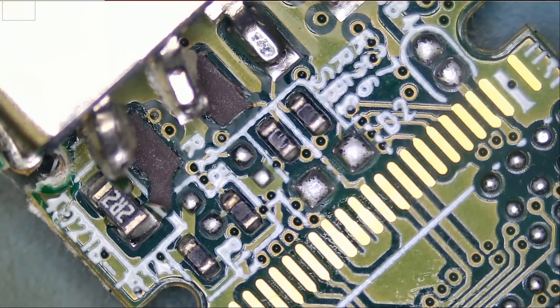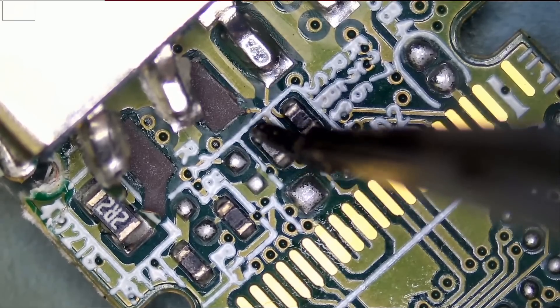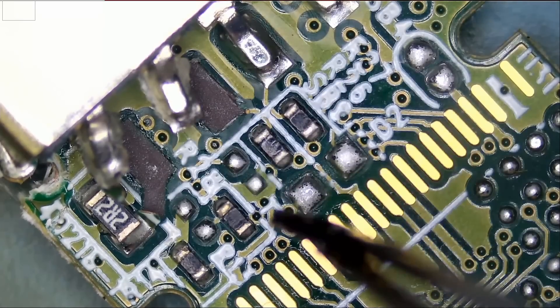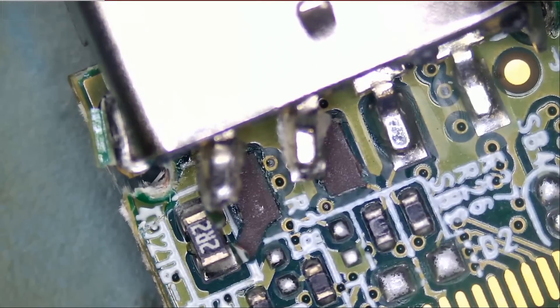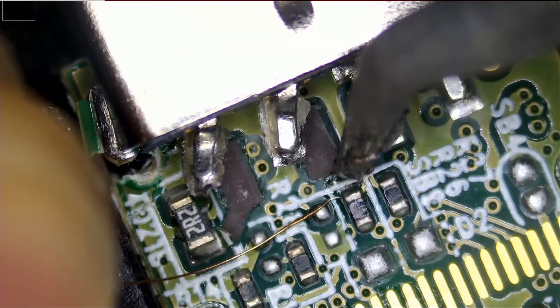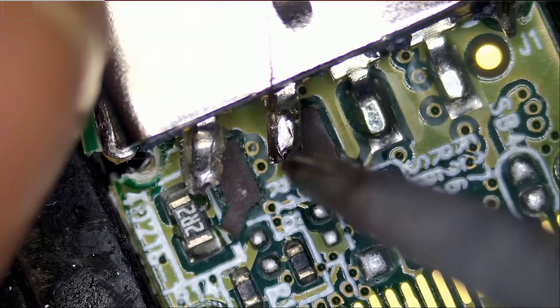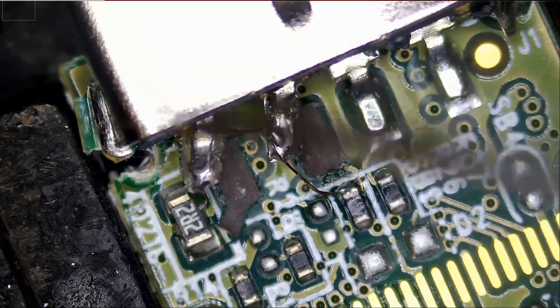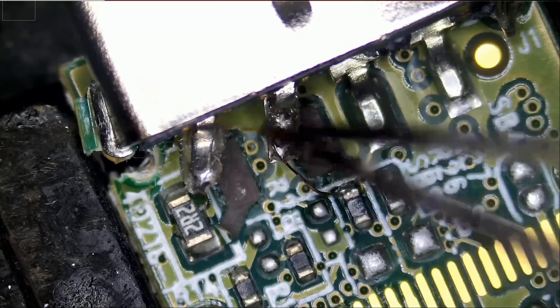The customer also brought a backup flash drive so we can transfer the information over. This pin here is connecting to this resistor and this pin here is connecting to this resistor, so we need to run a wire from here to here and from here to here. I put the board in the board holder so it doesn't wobble. I'm not trying to make this wire or socket perfect — I just want to do it in a way where we can read from the flash drive, recover the data, and transfer it over to the backup drive.